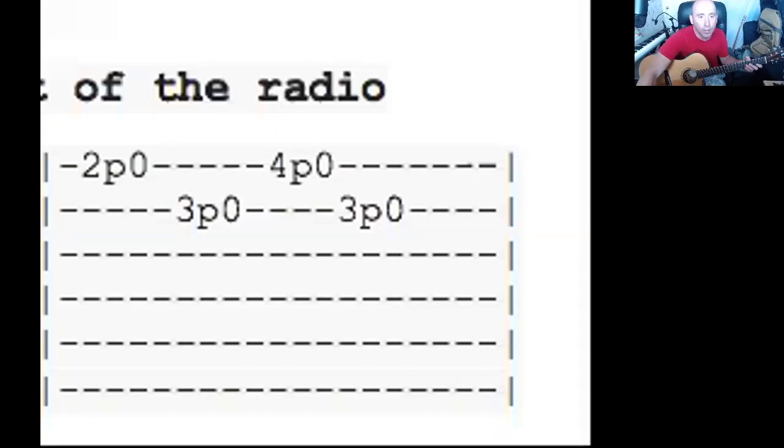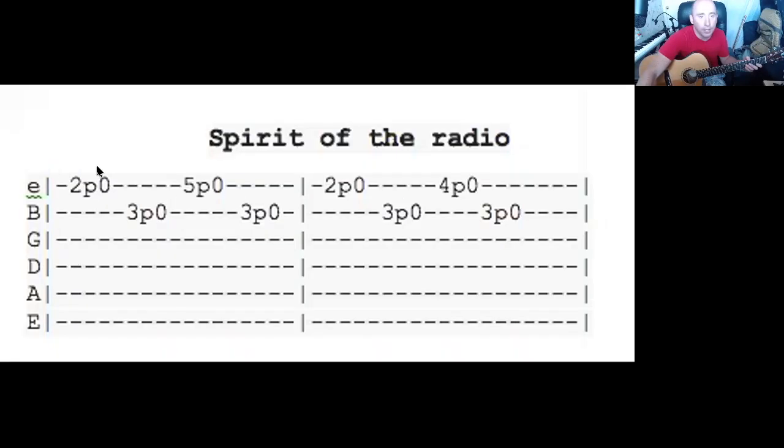It does the five then the four, then the five then the four — so it alternates between the two. To stretch it out: two zero, three zero, five zero, three zero, two zero, three zero, four zero, three zero. This note and that note keeps changing. I'll play this slow.